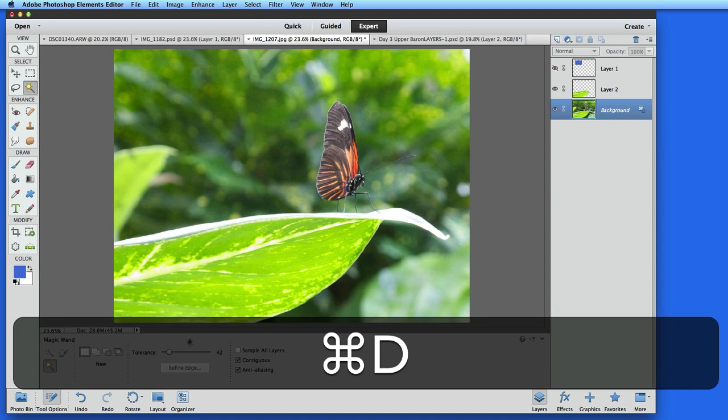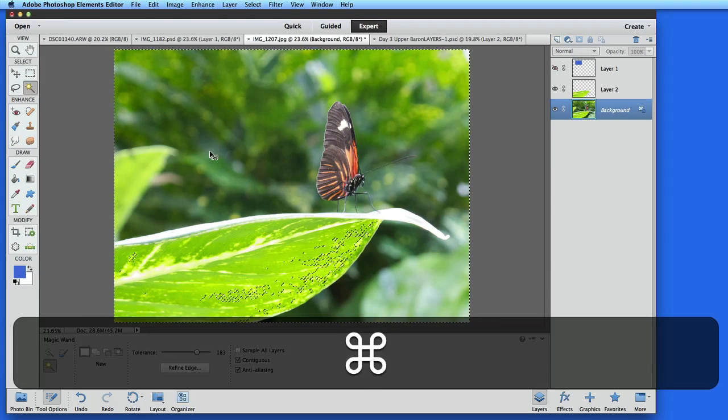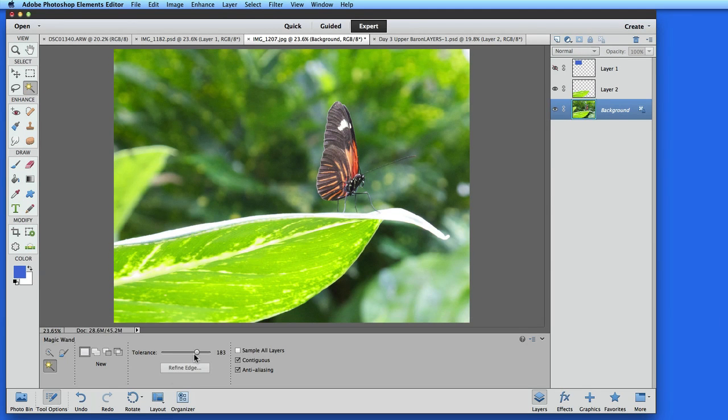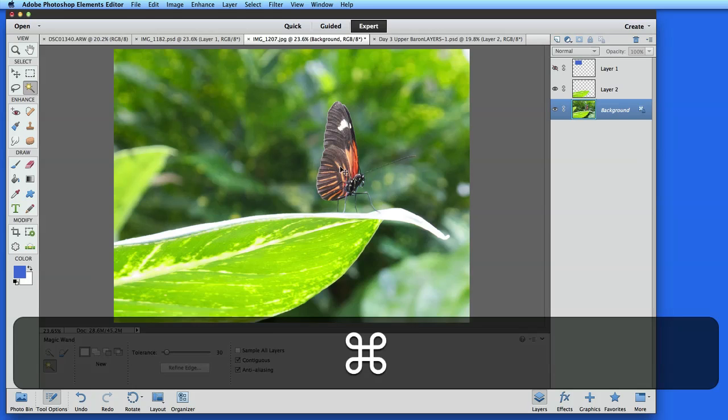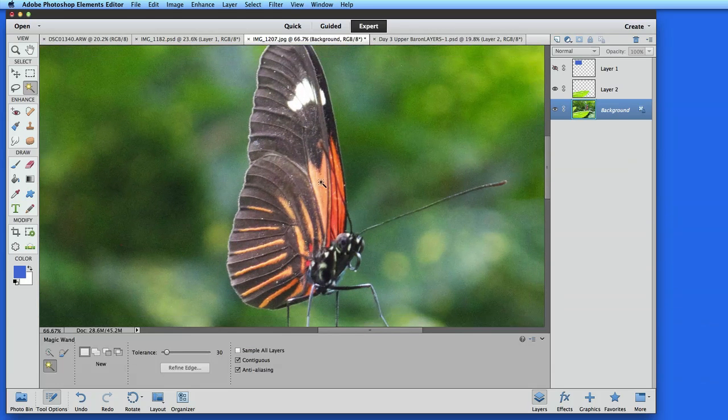In tool options, I can change the tolerance. Dial it down and a narrower band of color will be selected. When the tolerance is increased, the target range of color grows. I'll set the tolerance to 30 now and try to select the orange areas in this butterfly's wings. I can click once to get the first selection and then hold the Shift key to add the others.